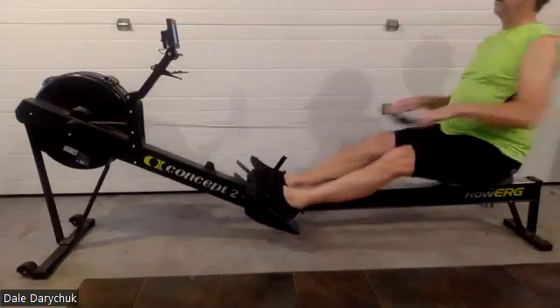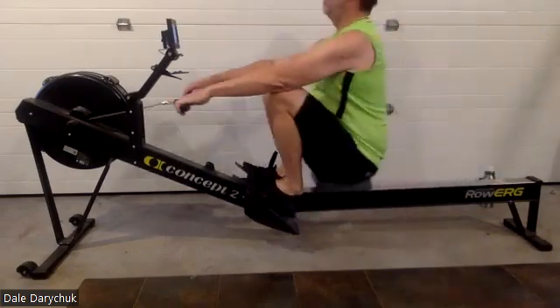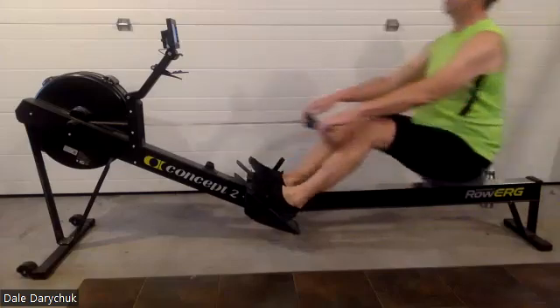All right, here we go, Dale, here we go. Pushing the leg down and accelerating it in — push it down, accelerate it in. Nice.